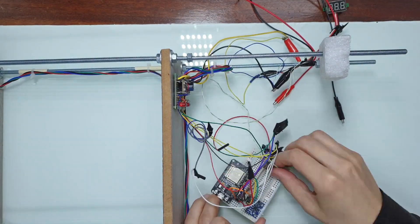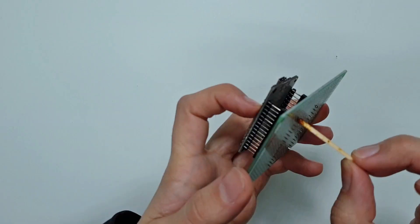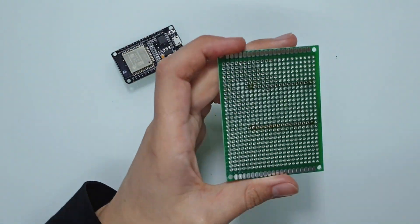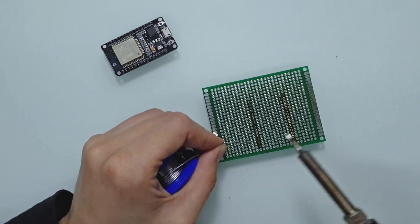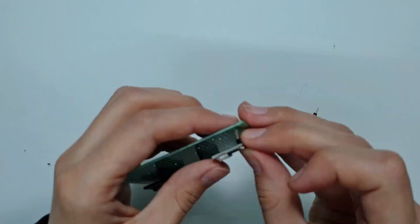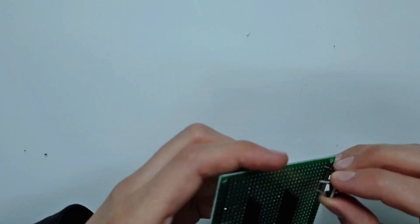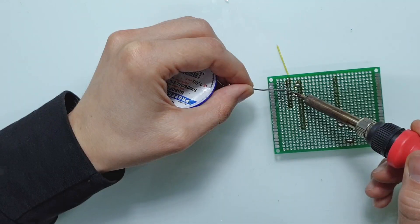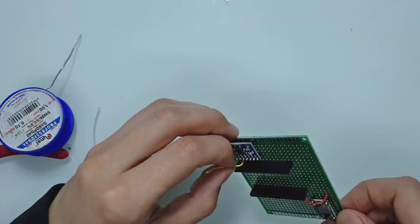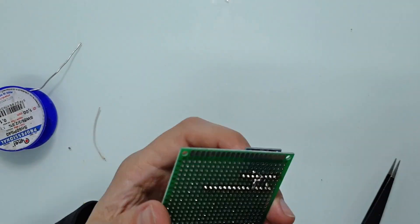While I was waiting for the new motors, I decided to solder the second board with the ESP32, MPU6050 gyroscope and accelerometer module, and other stuff. I also installed a voltage and current sensor INA219 on this board. It will be connected to the ESP32 via the I2C bus — the same bus that the MPU6050 module uses. Here is a small timelapse of my soldering, enjoy!